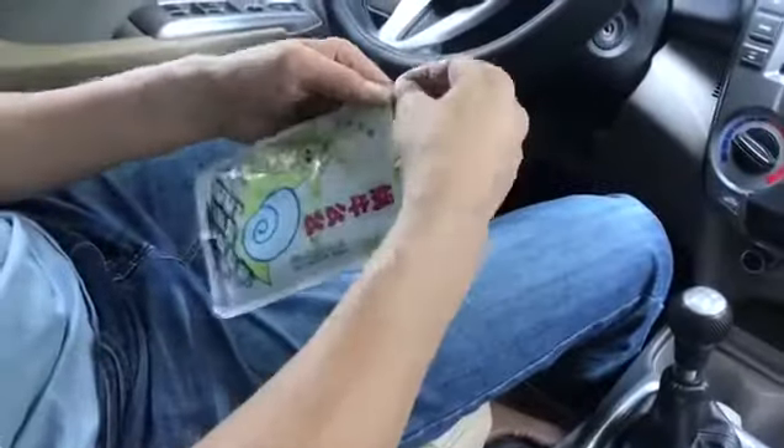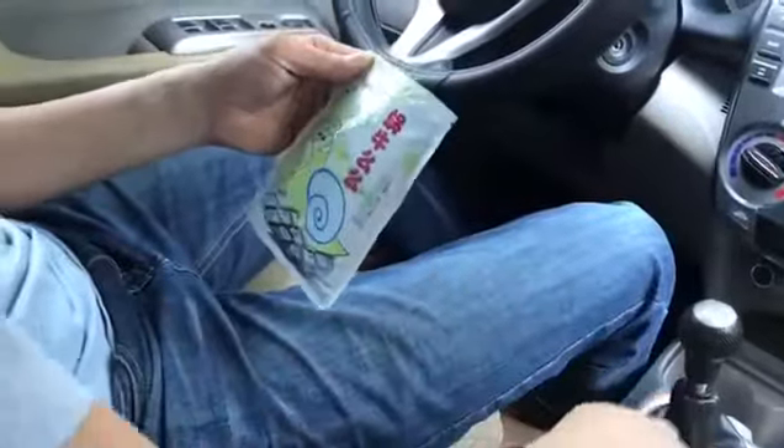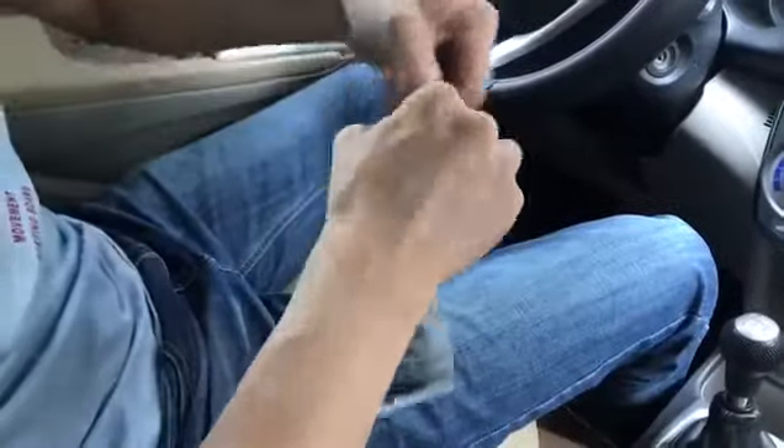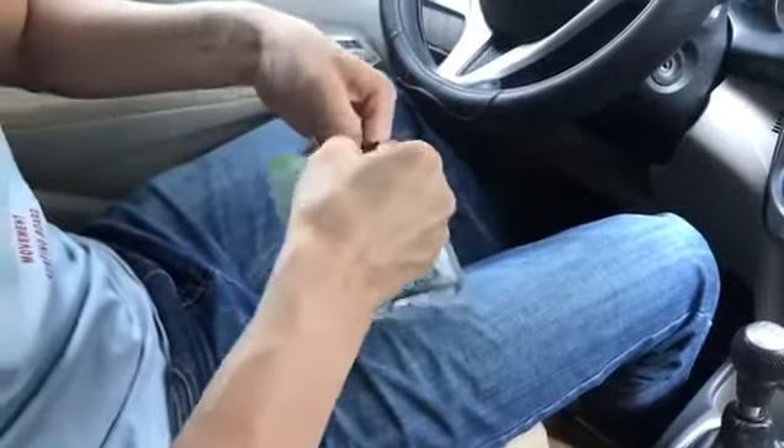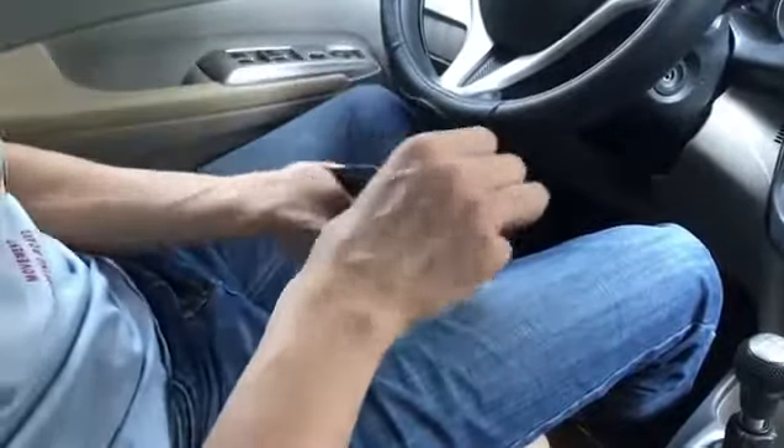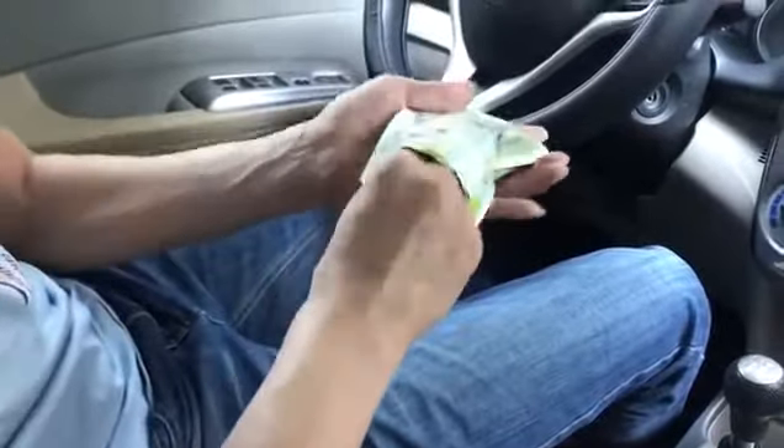This is the cleaning gel. Now let's show how to use it correctly. Firstly, you open the bag and take all the gel out of the bag.